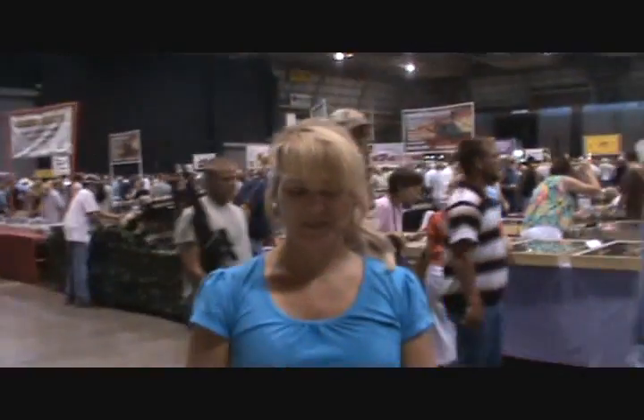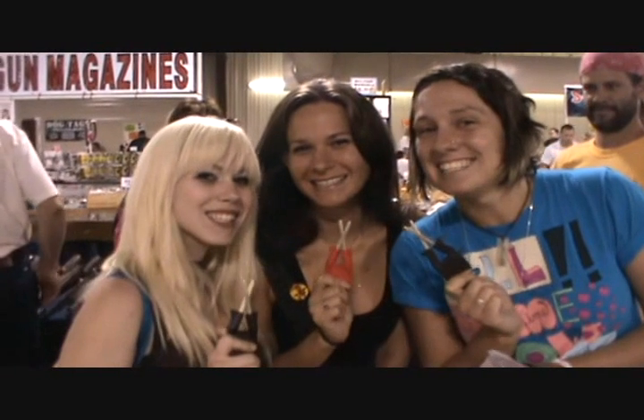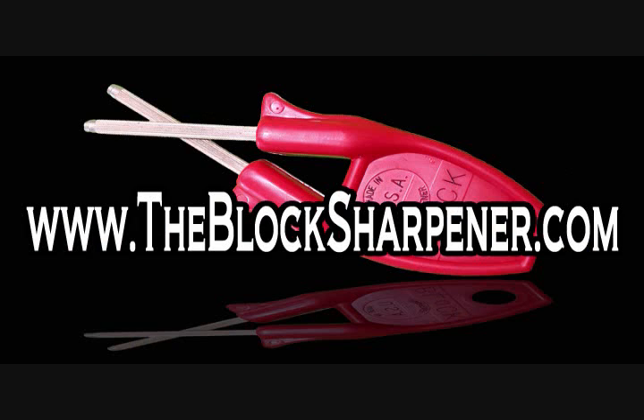I don't care if you have a $100 knife or a $1000 knife, this is the one to use. These are awesome. Dixie's finest is the best. Thank you.